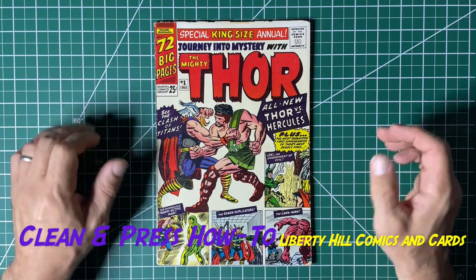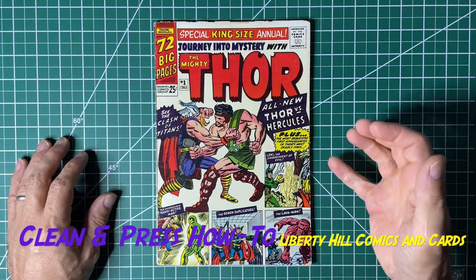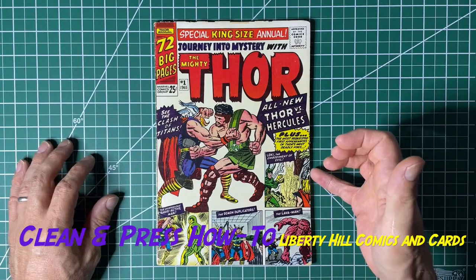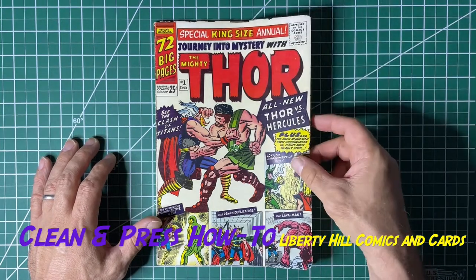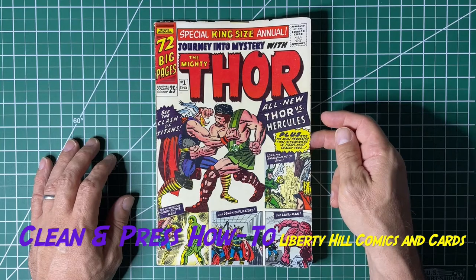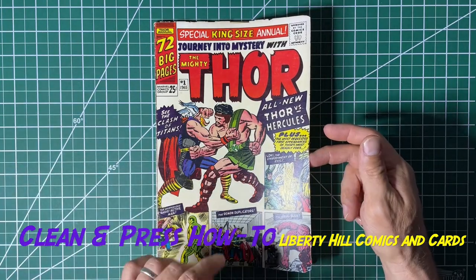So officially I would consider the book conserved because of that. I think it presents much better and we're essentially done with it. It is ready to either be sold to somebody who doesn't have a copy, because I have the US variant, the Canadian variant, and the UK variant. I was in on this book early and I'm a big fan. So we'll either sub it to CGC or move it on to another collector.